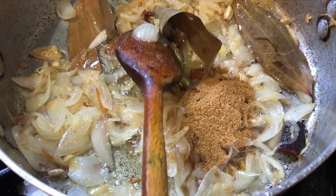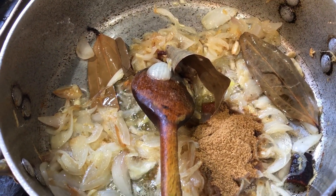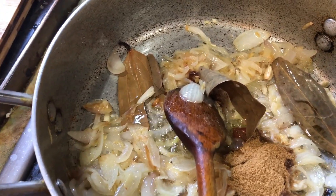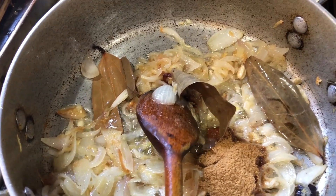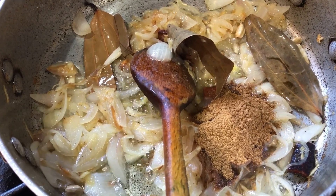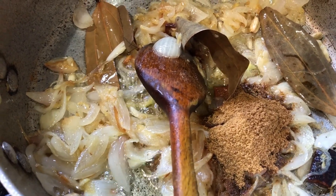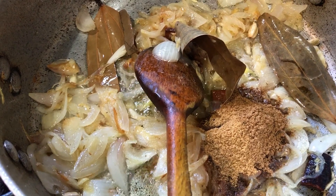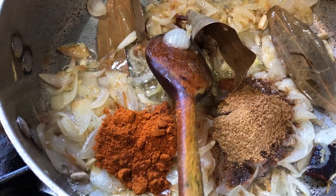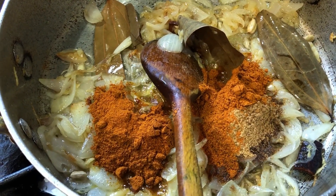That's two teaspoons of zira powder, which is cumin powder. That's one teaspoon of coriander — dania powder. One teaspoon of mixed curry powder.